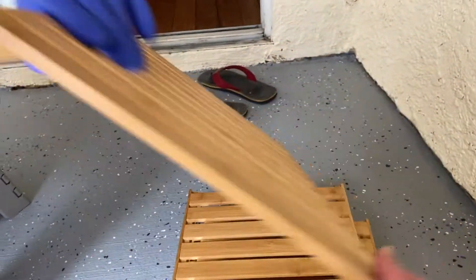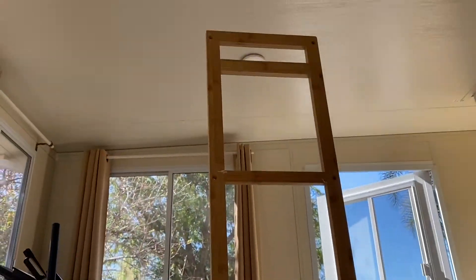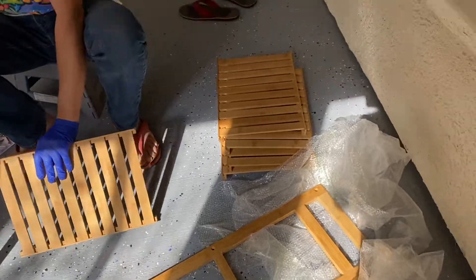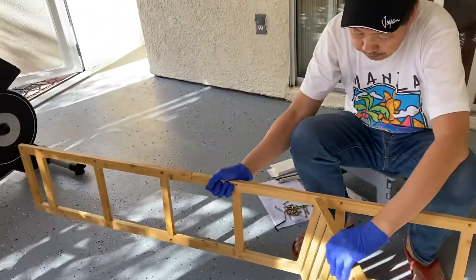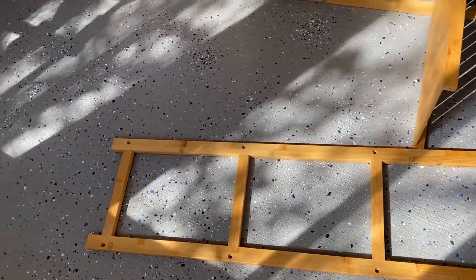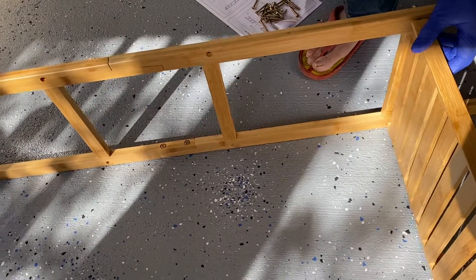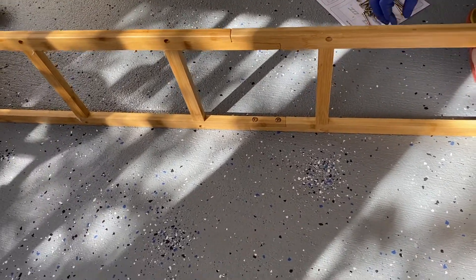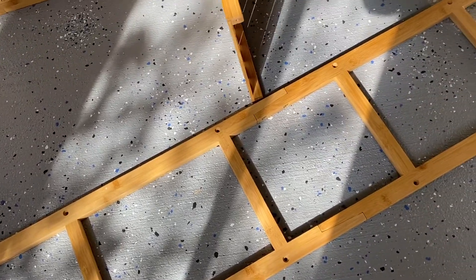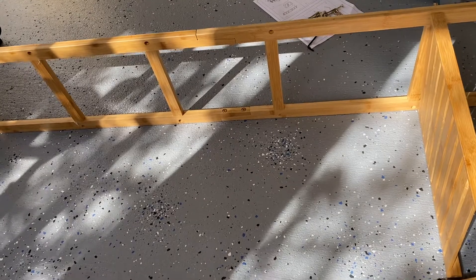All we have to do is put them together. It's very easy installation. We will be building this one and we will put it there in that corner. When we unloaded it, there were 6 parts.